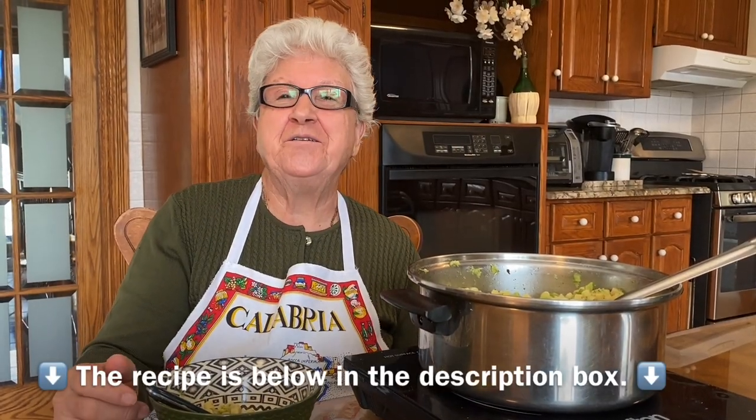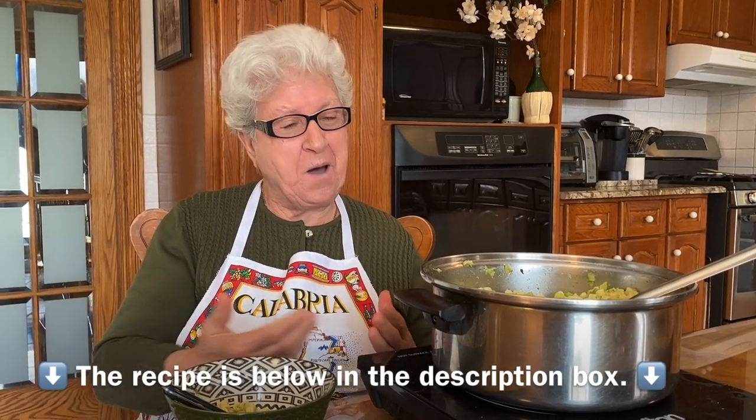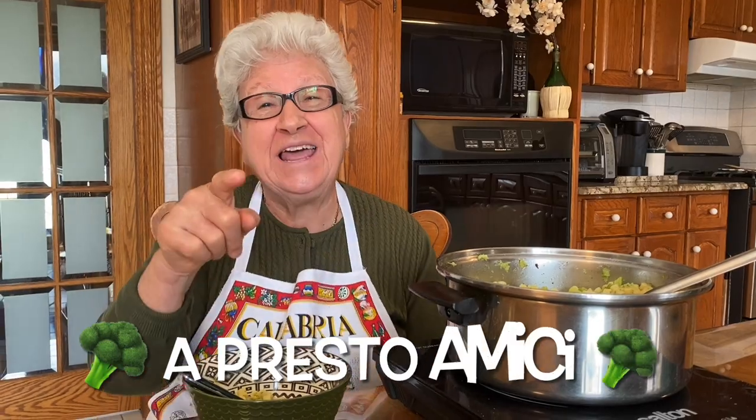Thank you so much for watching! And if you want to come over, welcome! See you later — muah, bye-bye!